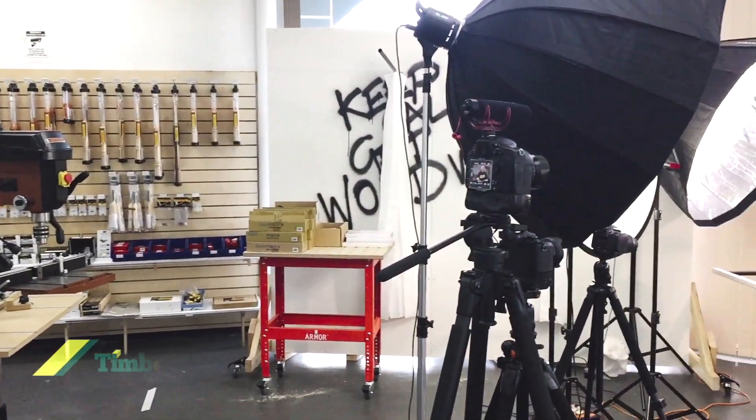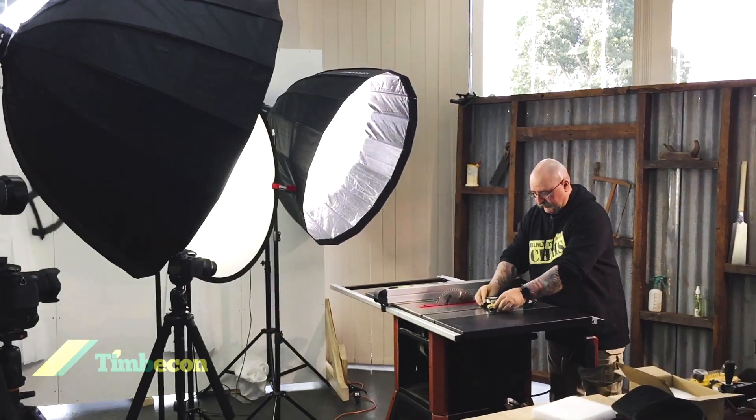Guess where I am? Go on, have a guess. I'm in the Timbercon shop today — in the shop, the set. If you could see what's behind the camera, you'd be blown away.